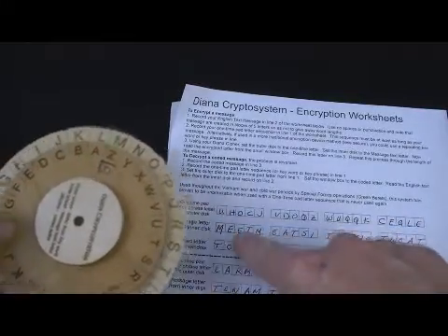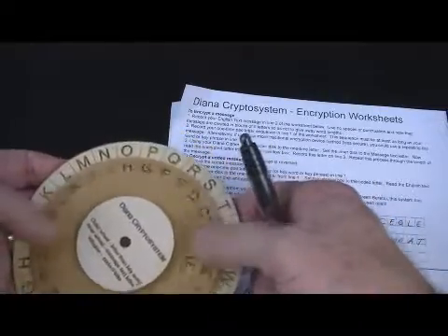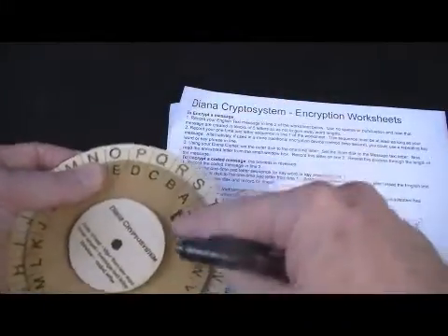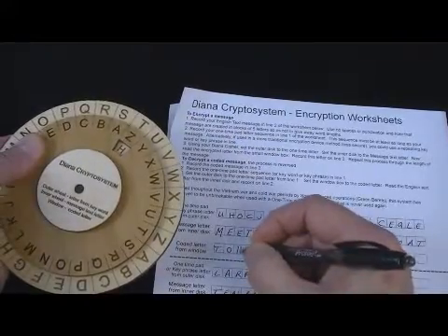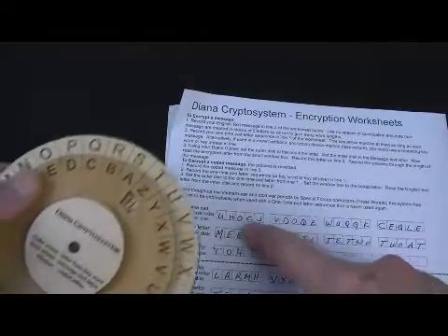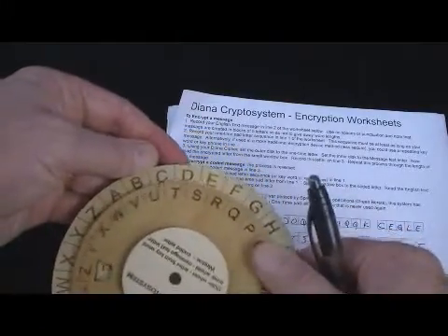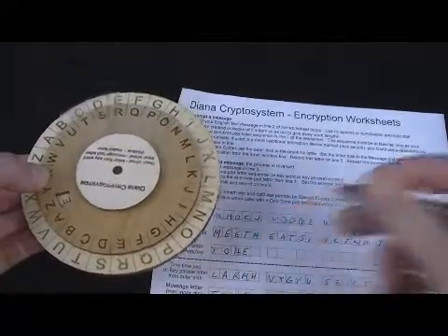Now I encode the second E of 'Meet.' The one-time pad letter is O, so I align O with E and the encrypted letter in the window is H. I'll do one more: the one-time pad letter is C and my text letter is T, so C on the outer and T on the inner gives me a coded letter of E. Get the idea? It's really quite fast and convenient.